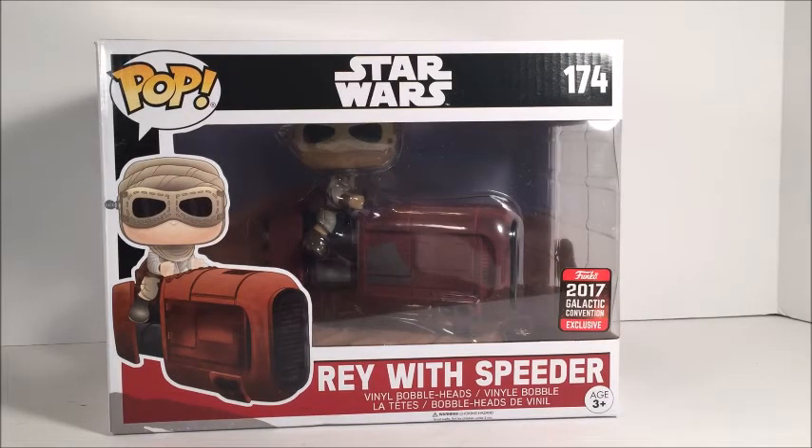Hey guys, Sky Skywalker here today with another Funko Pop figure review. Today we are going to be looking at the Celebration 2017 exclusive of Rey with her Speeder. You have no idea how excited I am to have this pop figure. She actually went on sale on walmart.com and I got her within around 20 minutes after she went on sale. She sold out really fast and I think she is still sold out on their website. I'm very excited to have this part of my collection, especially because how difficult she is going to be to find.